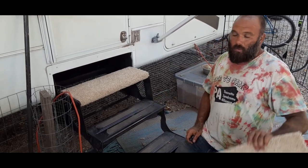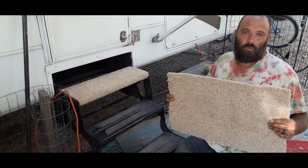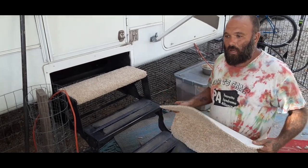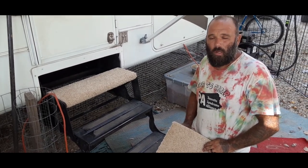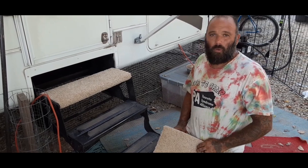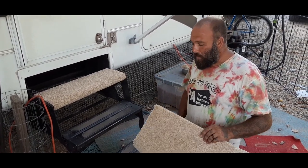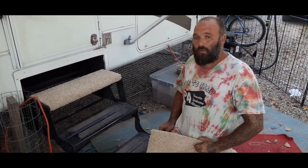You can get remnants at department stores. You can get cut-off pieces at a company called Ollie's — they're like a bargain shopping store where they buy out stuff from companies going bankrupt. So you can buy pieces of carpet fairly inexpensively around the area.